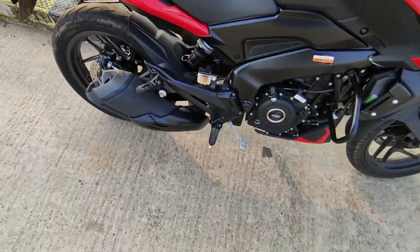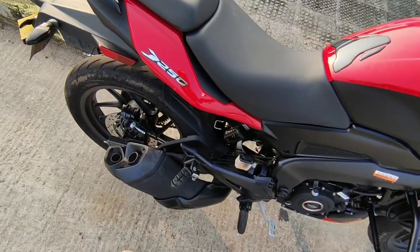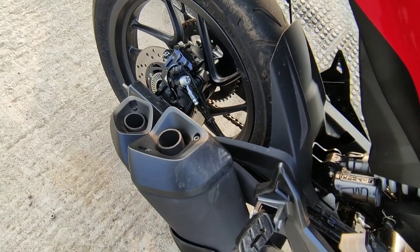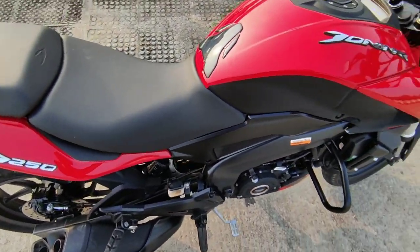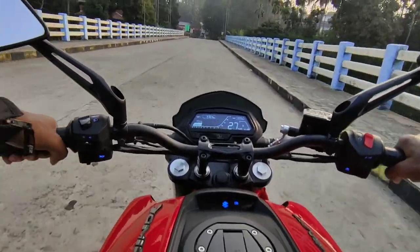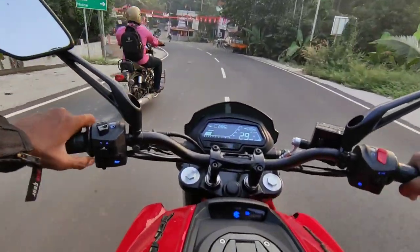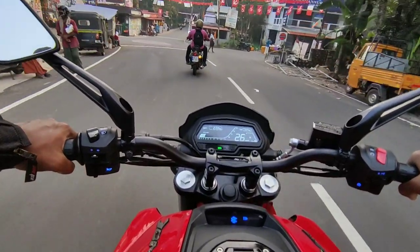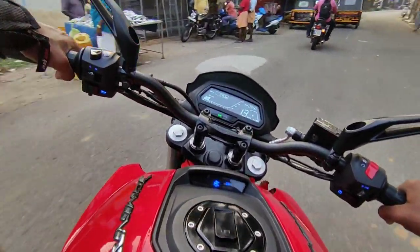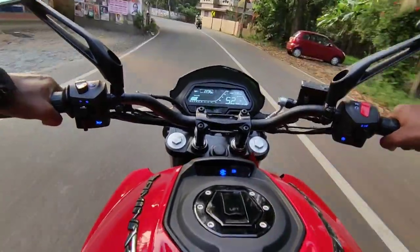I am here to show the exhaust note. The tank capacity is 7 litres. The engine is a 249cc single cylinder. It produces 27bhp power and 23.5Nm of torque.